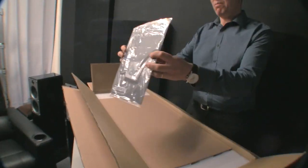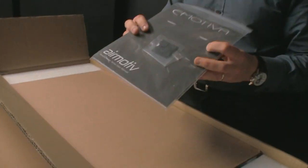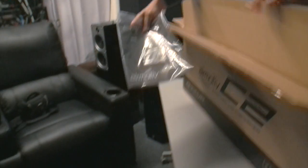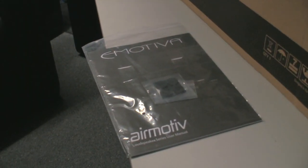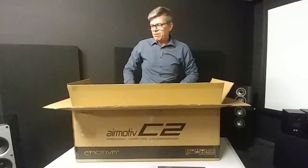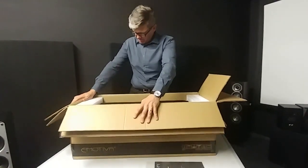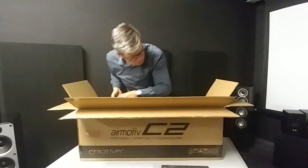Very nice. In the manual there are four soft pads to put on the bottom of the center speaker. Oh gosh, styrofoam. Sustainable packaging is something that speaker manufacturers still can improve on, I think.